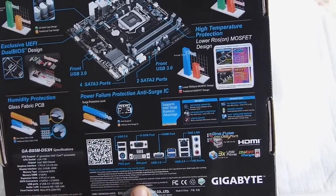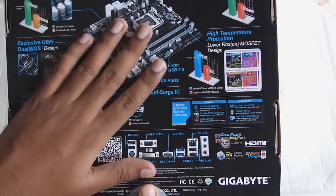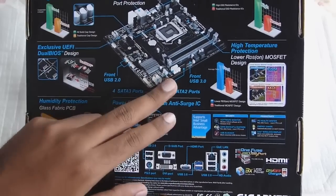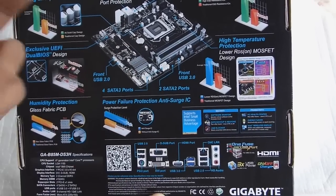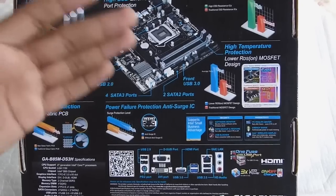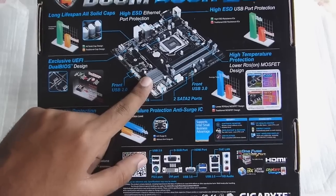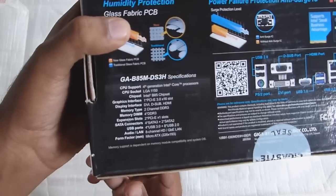One of the key things I was really interested in about this motherboard is that it costs about 5,100 rupees, and still it has a USB 3.0 front panel header, HDMI and DVI ports, and also PCIe 3.0. That is a really good thing.